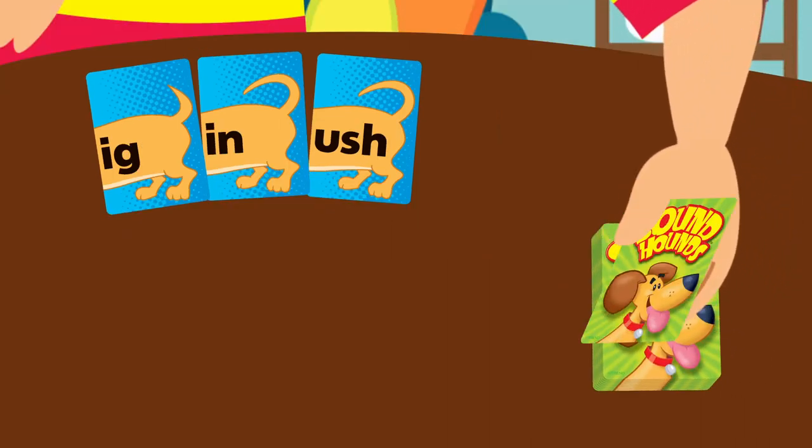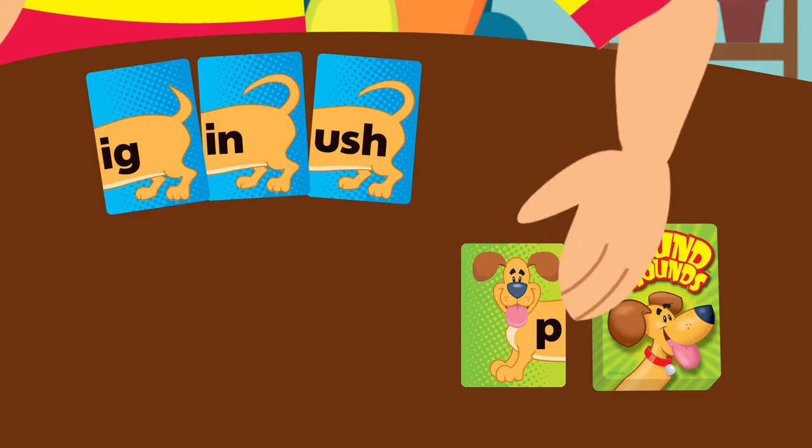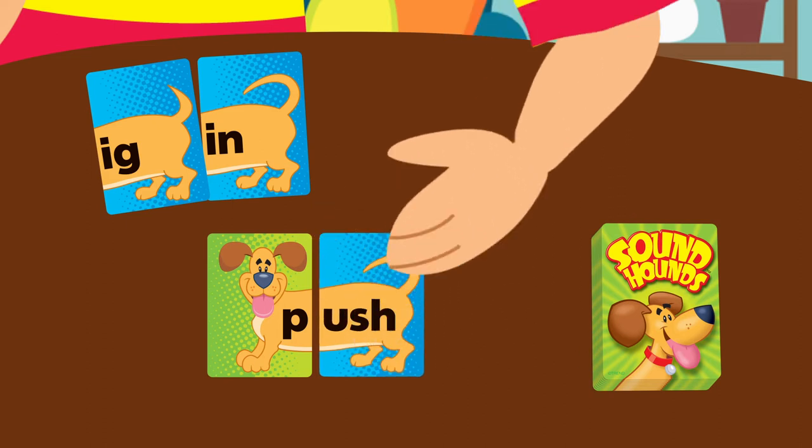Place the deck of head cards in the play area and flip the top card face up. Choose the flipped card or dig a card from the deck. Match it with one of your tail cards to make a word.